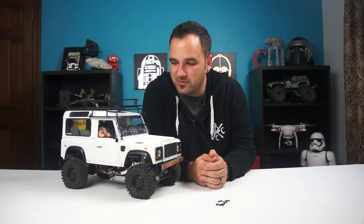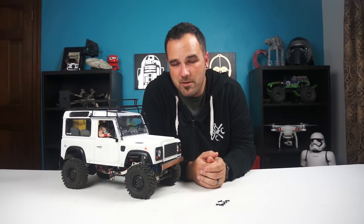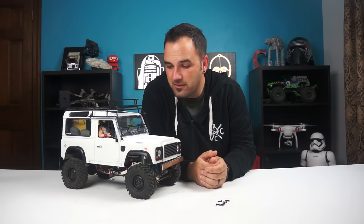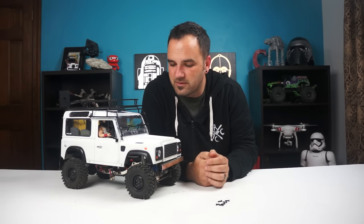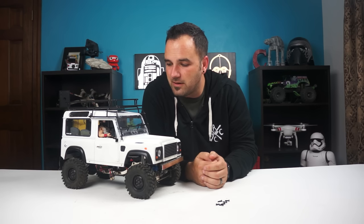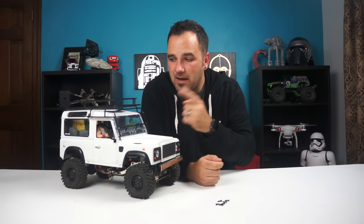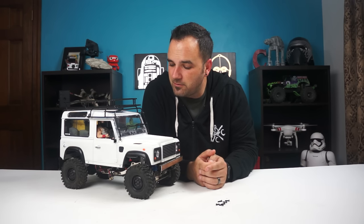I won't be able to do as many climbs or crawls on steep embankments, but I'm okay with that. I've got the Axial SCX-10 that can tackle that. This is going to be kind of a show truck, just fun on the trails — hit some mud, keep it low to the ground, and avoid steep leans with the weight. So right after the break, we'll get to mounting that on here and I'll show you the process I'm going to use.